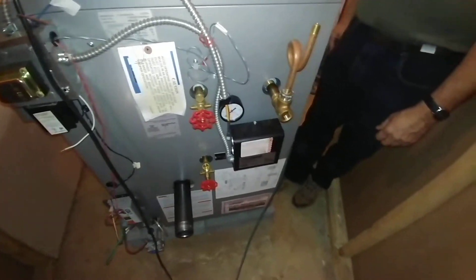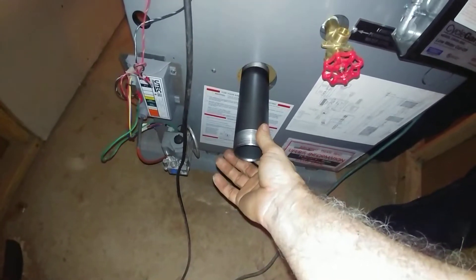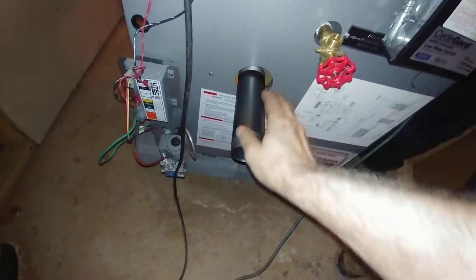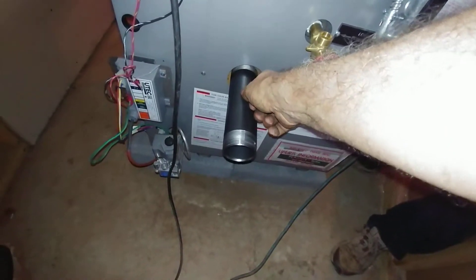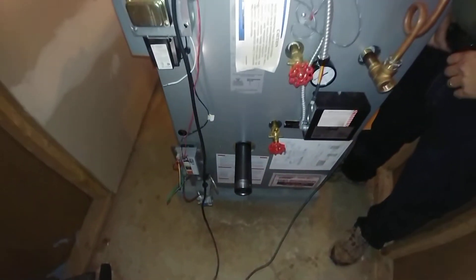This is where the inlet would normally go, but we're going to cap this for now. I've put the bushing in from the other side. The issue is that if I put the bushing in there and put the drain on here, when you open up the drain, water splashes all over that valve. So I'm going to bring it out a little bit so that when this is drained we don't get the splashing.